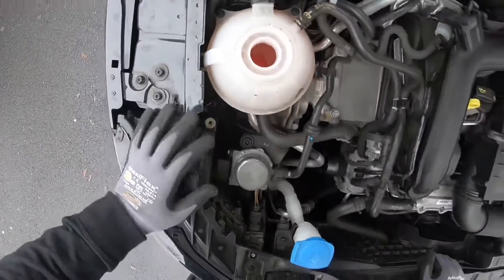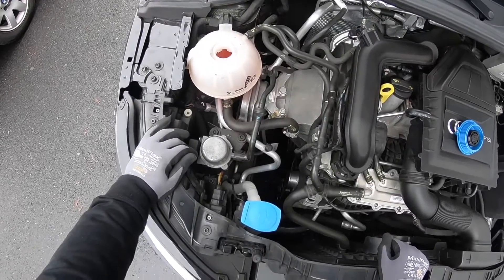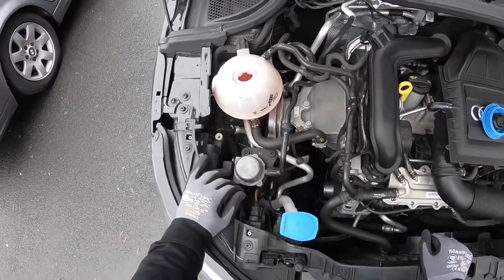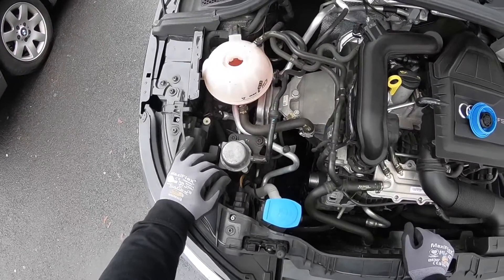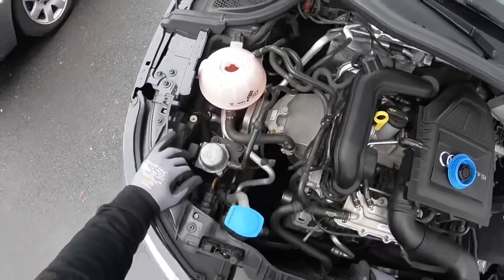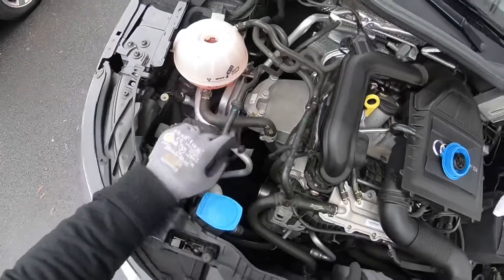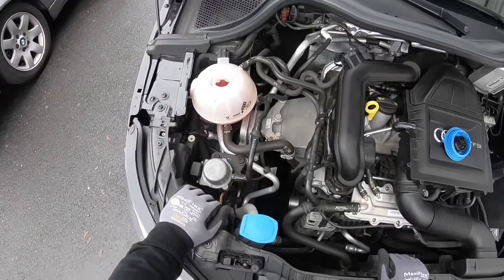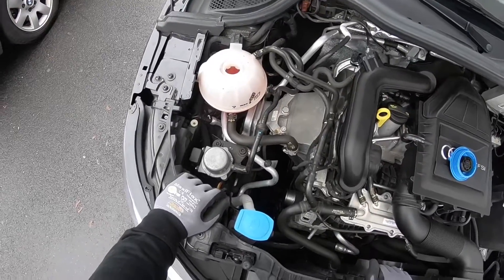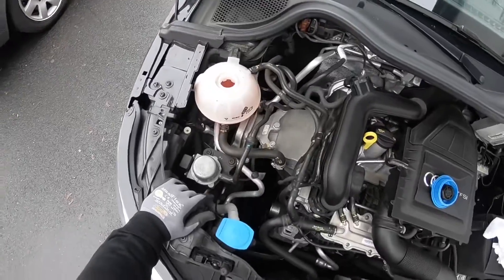In this case you can see we have orange or purple engine coolant liquid inside. If you top it up using engine coolant liquid, you have to use the same type as what's already in there. Top up with that matching liquid.